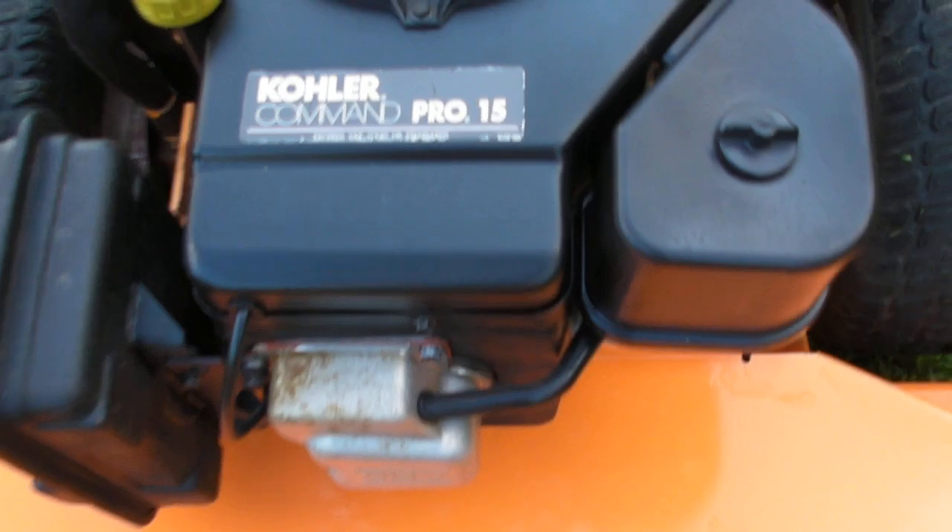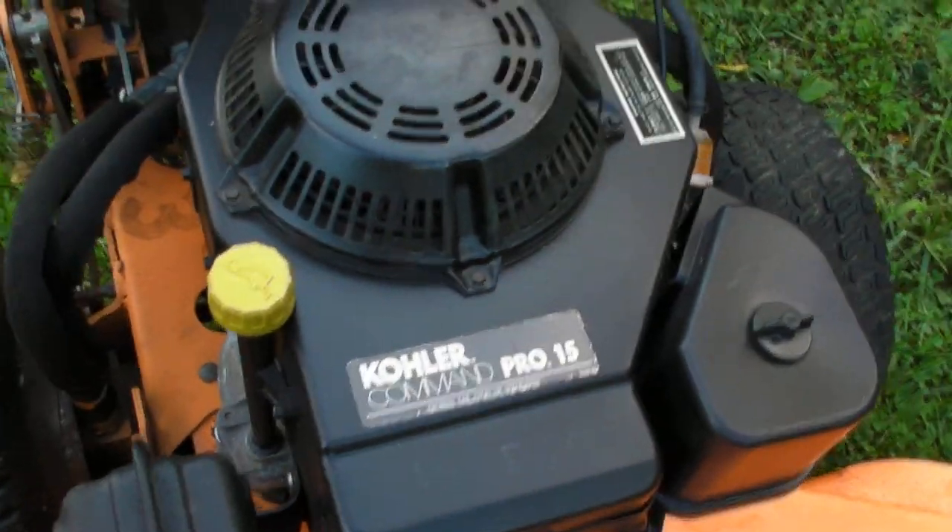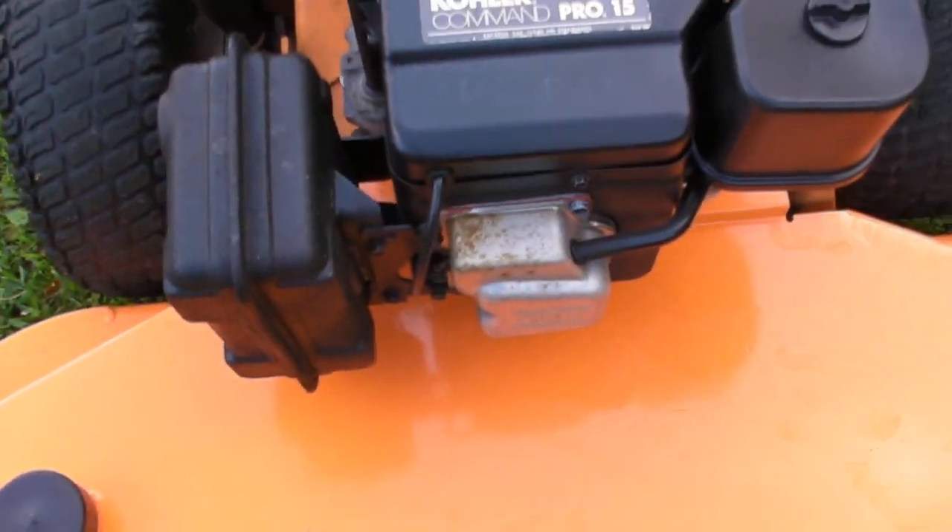This tire does leak down over time, but it's got decent tread on it. You have a Kohler Command 15 horsepower pro engine, pull start. It does start up pretty much all the time and operates pretty decent, really.